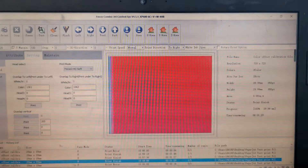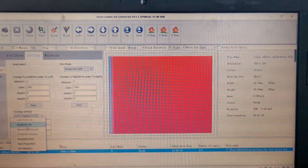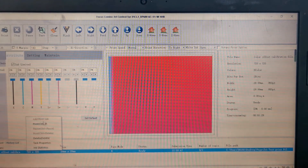We change the number to right, then choose to apply and print again. We set the white margin to 140 and print.